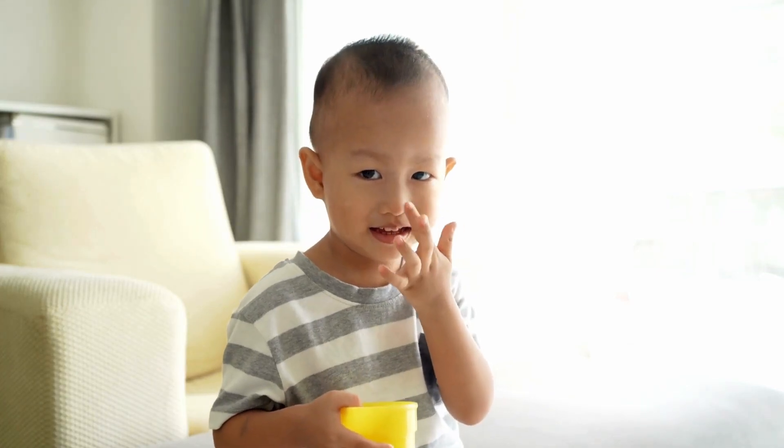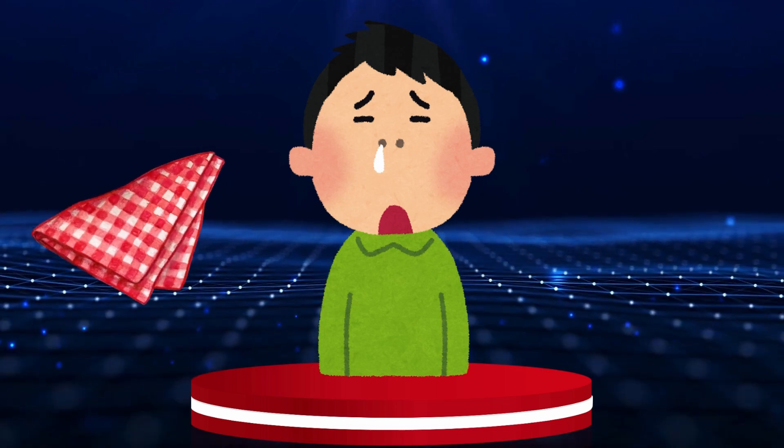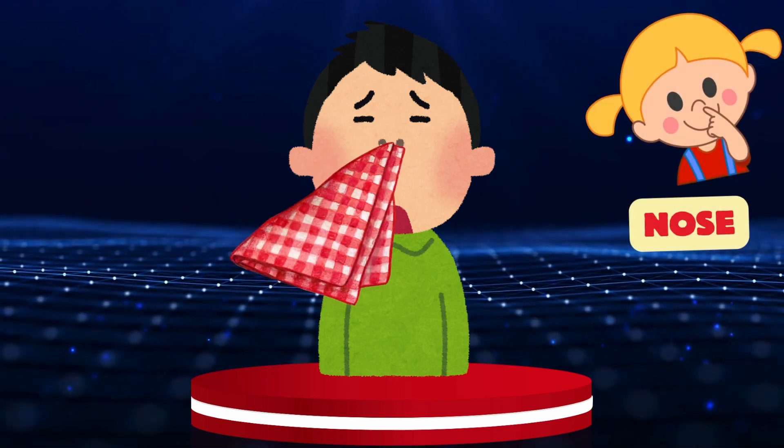Nose. Our friend wants to wipe his nose. Let's help him! Nose.